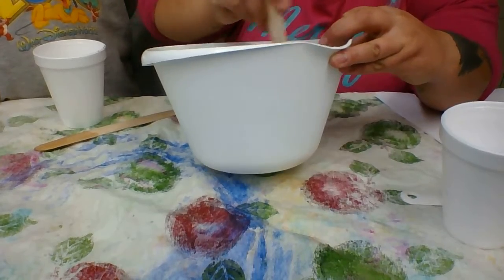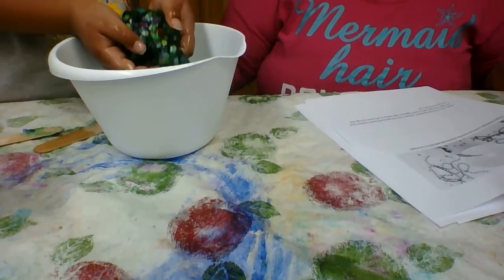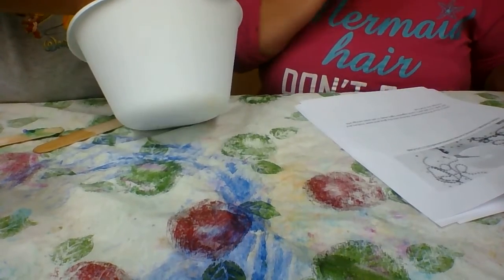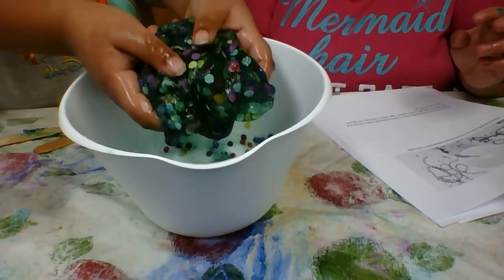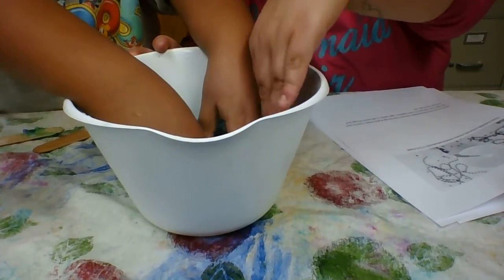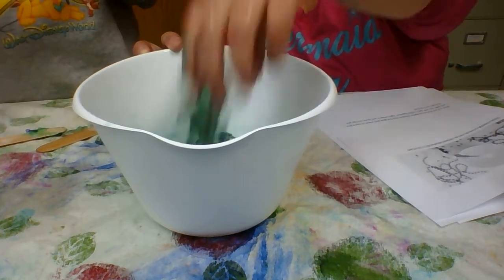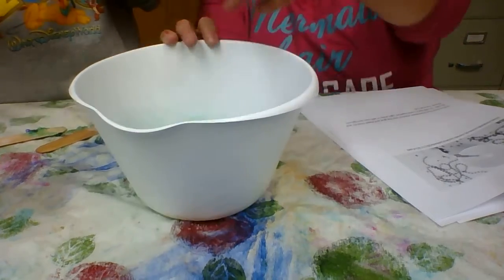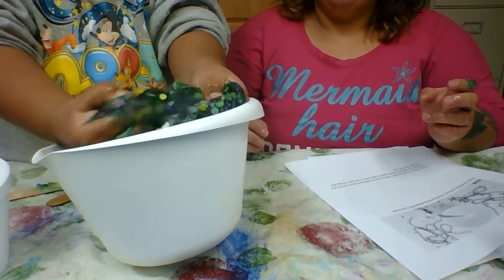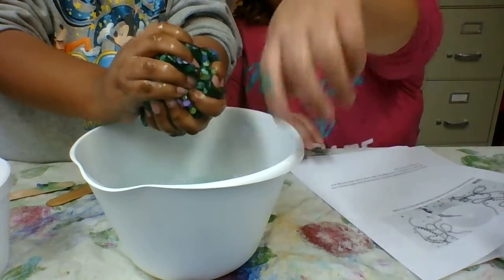We're going to continue to mix this. We got it all together and it pretty much started right away as you saw. It may be a little clumpy or a little stringy but that's fine — it'll come together. And we just made our own slime! The more you mess with it, the easier it gets. We have green colored slime with awesome confetti — so cool!